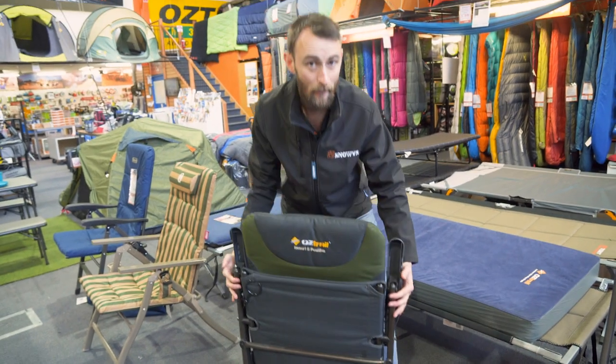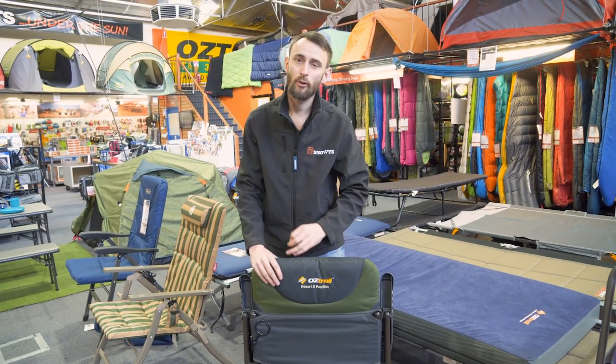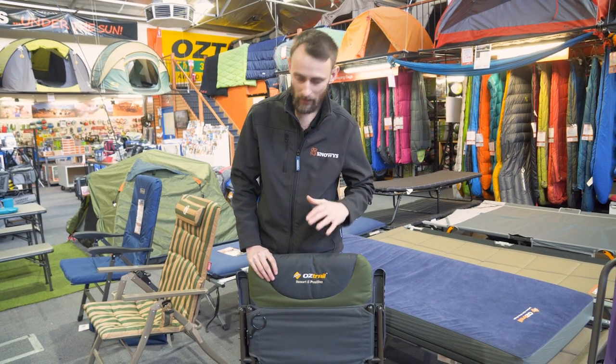The Resort Five Position Chair from Austrail comes with a one-year warranty, and like I said, it's a great lightweight option for the campsite — you can do absolutely everything in it. If you want to find out more or grab one, jump online to our website: snowys.com.au, with fast free delivery to most of Australia. Till next time, happy camping.